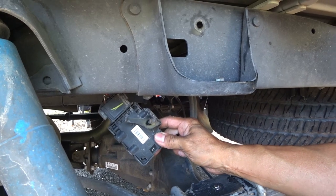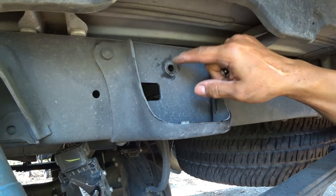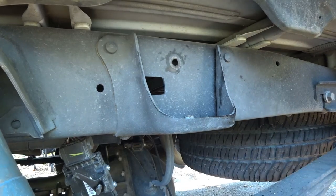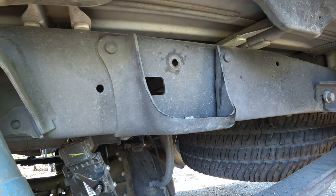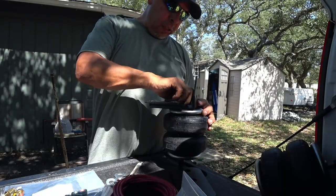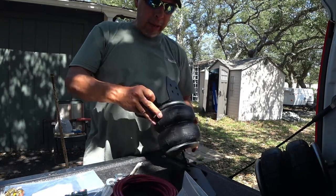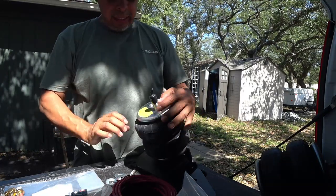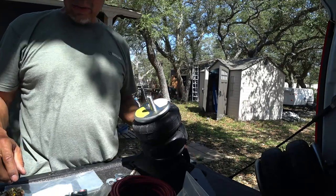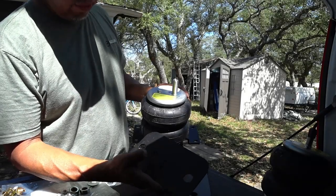Here's the fuel pump control module — I'll just leave the nut right here because I think there's gonna be a bracket that attaches to this, so that'll probably be the last thing I do. I'm gonna install the lower bracket to the airbag, then just leave it loose because I have to fit it underneath the truck. Don't tighten that one down yet — you have to line it up.